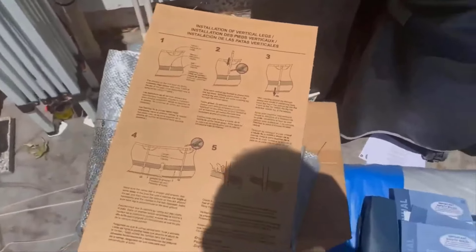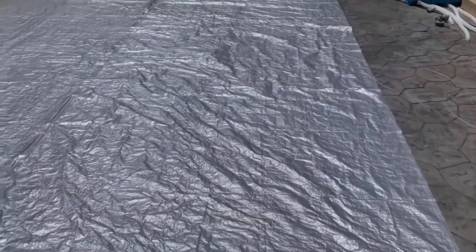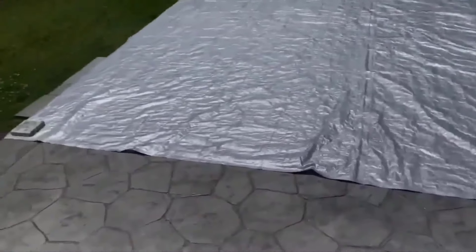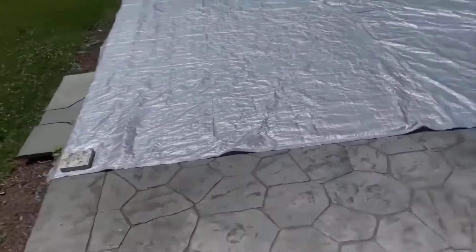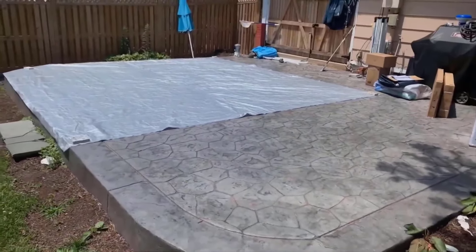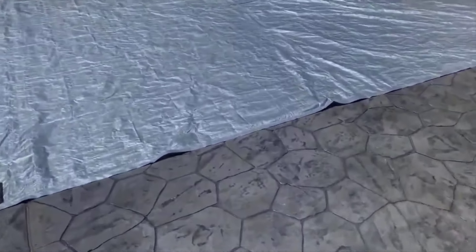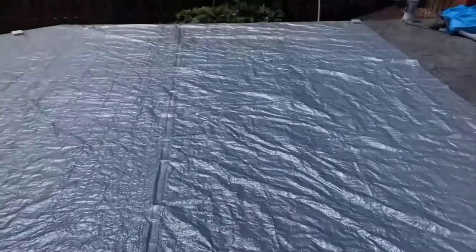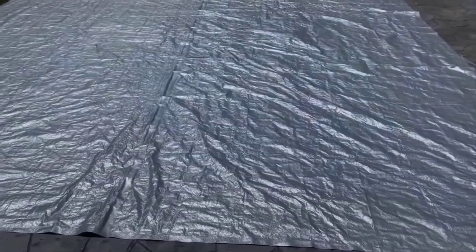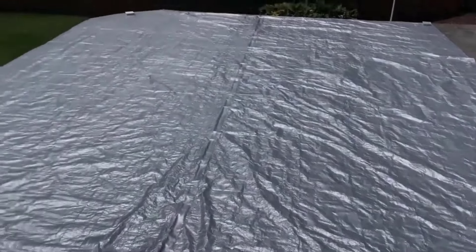I just put the tarp down and this thing is huge — took up most of my pad. Back up a little so you can see. I don't think the pool itself is that big, but the tarp was just an overshot. Definitely overkill with this tarp.